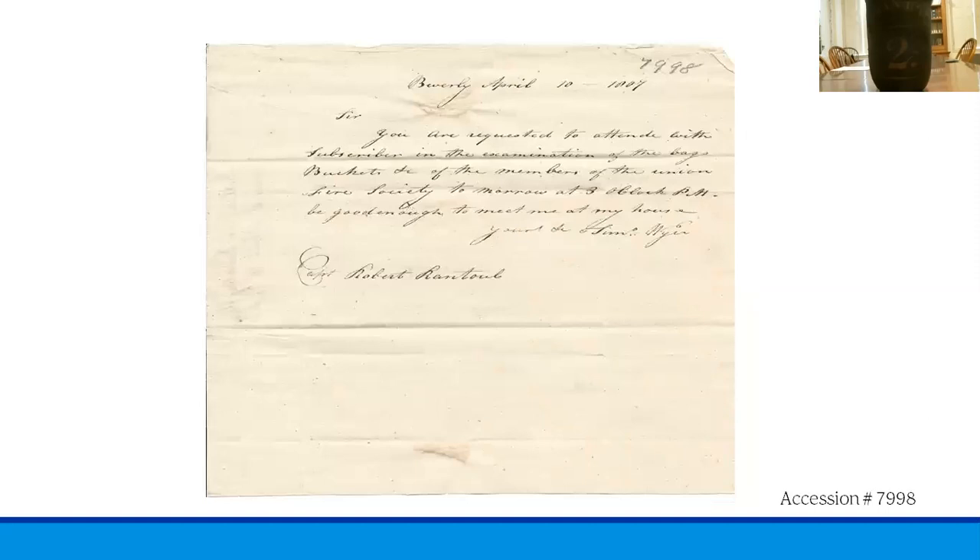Next we see an 1807 letter from Robert Rantoul to a member of the Union Fire Society informing him that his equipment was due for inspection. These inspections were conducted regularly to ensure that items were accessible and well maintained so that there would be no issues when the time came that they were needed.